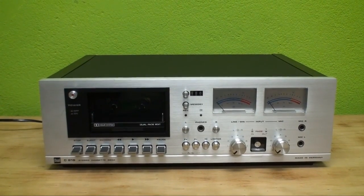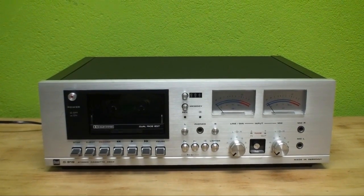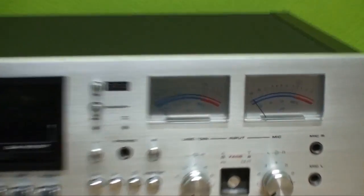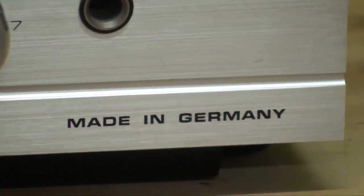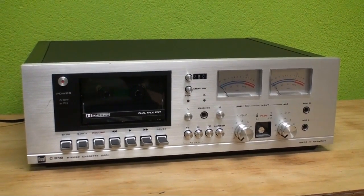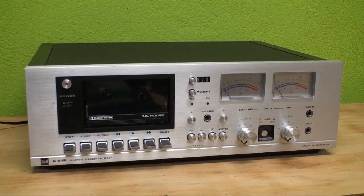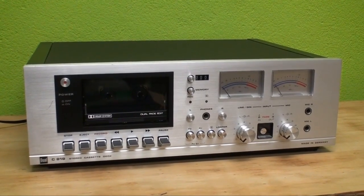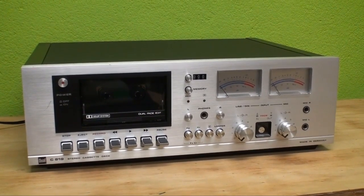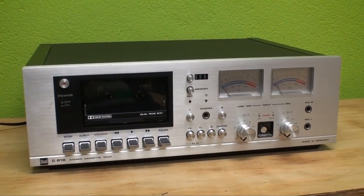Hello there, YouTubers! Here we have the Dual C819 Stereo Cassette Deck, made in Germany. And once again, just like in the last video, this is going to be the last chance to take a look at this impressive device in high definition, because I sold it.